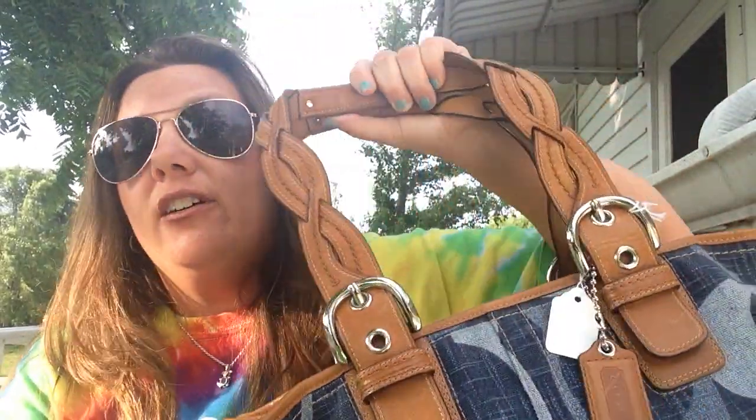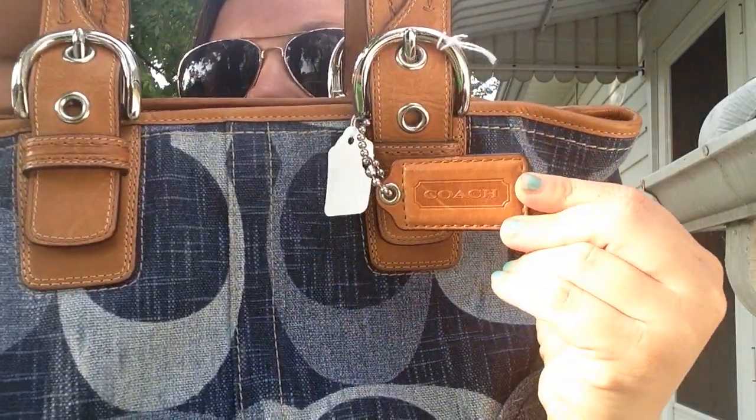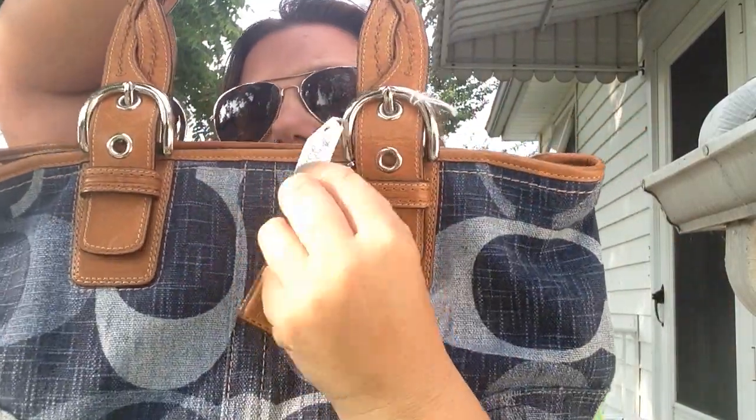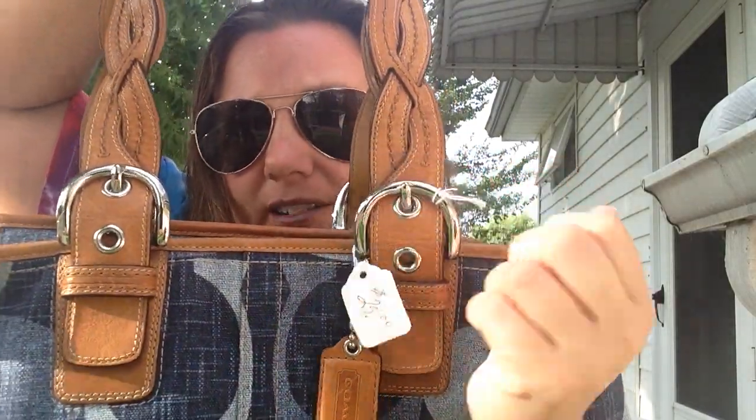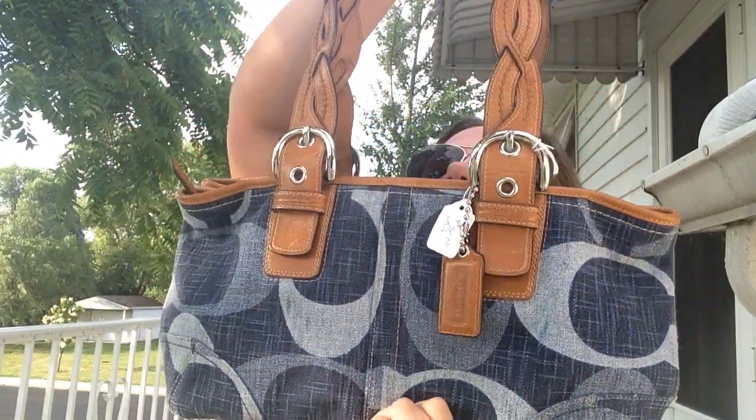I picked up my mom a Dooney and Bourke purse for $5, but I already gave it to her. Then I'll show you the Coach purse I found for myself — it has a nice little Coach tag and braided handles. The lady wanted $25 for it but I got it for $20. It has the little tag inside and all the buckles have the Coach emblem on them. I don't know if it's real, but all those details are a good sign. Regardless, it looks like it's hardly been used and I thought it was really cute for $20.